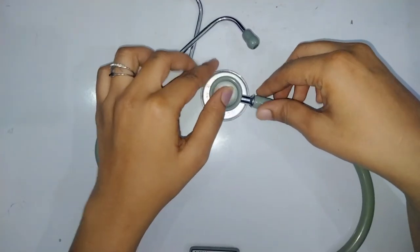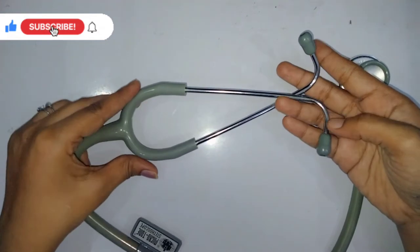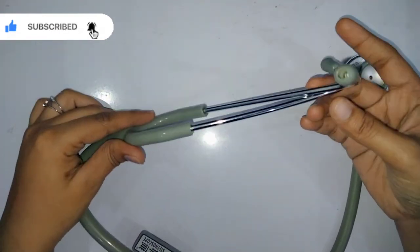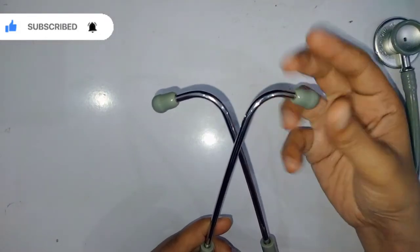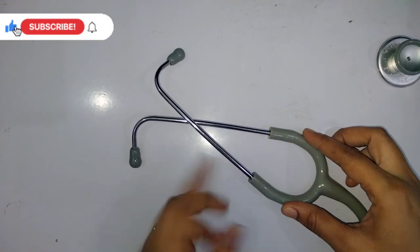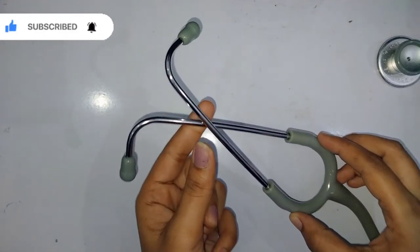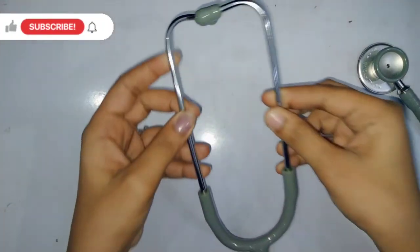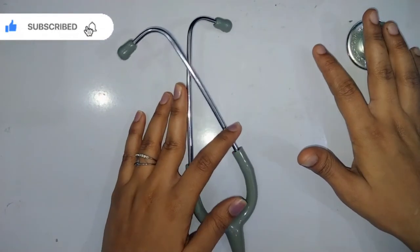Now the important part — how to wear the stethoscope. Many people don't know how to wear it correctly, so here's the trick: the ear tips should always face forward. Place the stethoscope over a table, ensuring there's no space between the ear tips and the surface, then open it and place it over your ears. This is the correct way to wear the stethoscope.